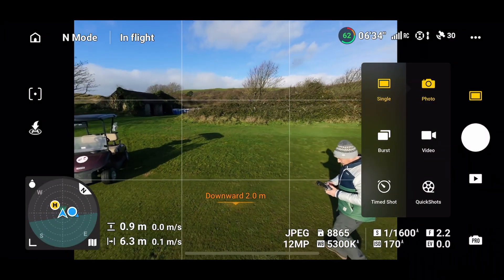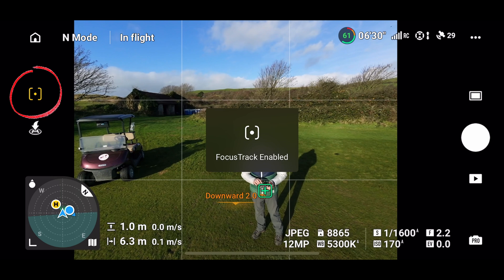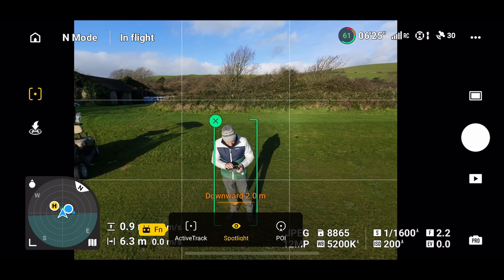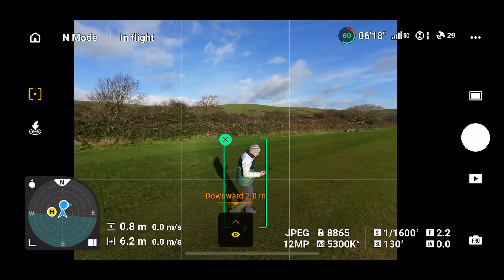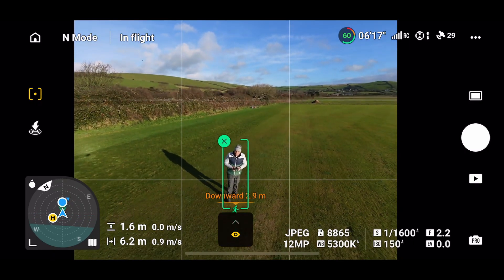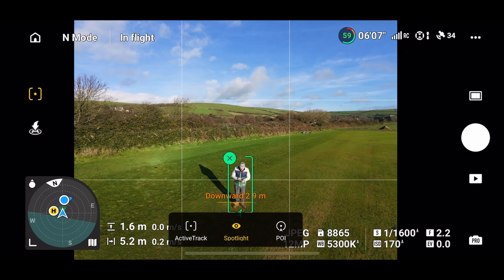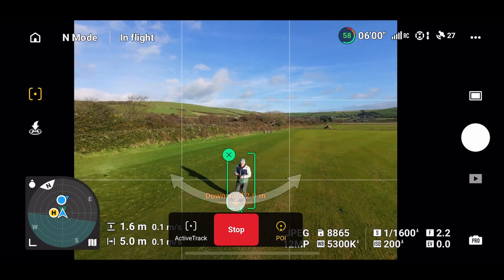I'm now going to turn towards the buggy and press the focus tracking enable button — top left — which is subject scanning. It puts a cross on me, and then the menu you see shows active track, spotlight, and POI — those are the three alternatives. We're in spotlight mode, which is the default. You can move the drone away using the sticks, but in spotlight mode it always stays focused on me.